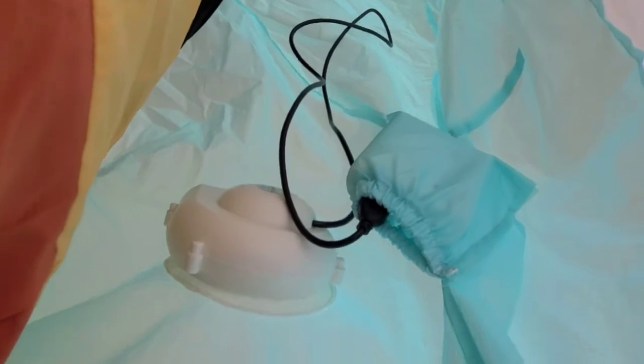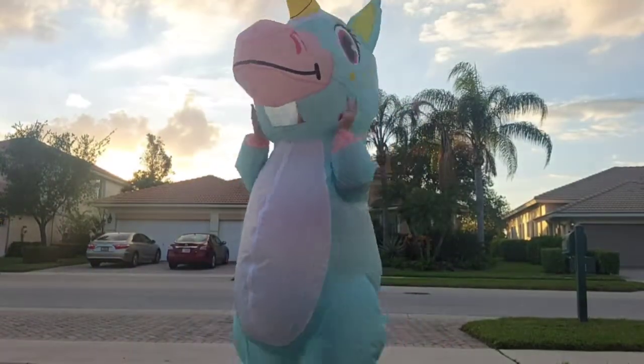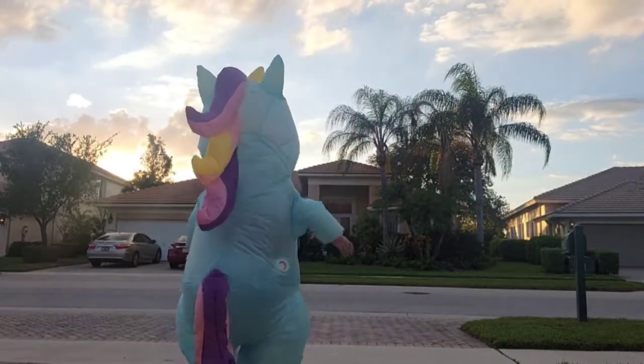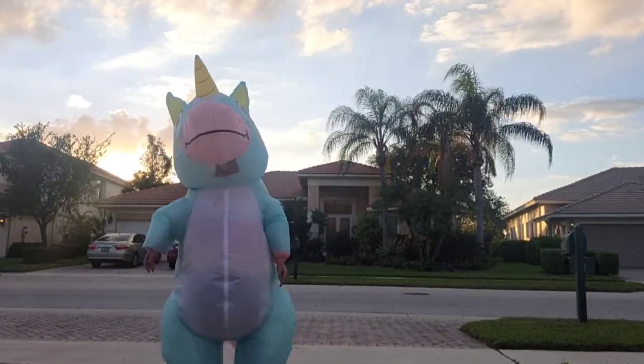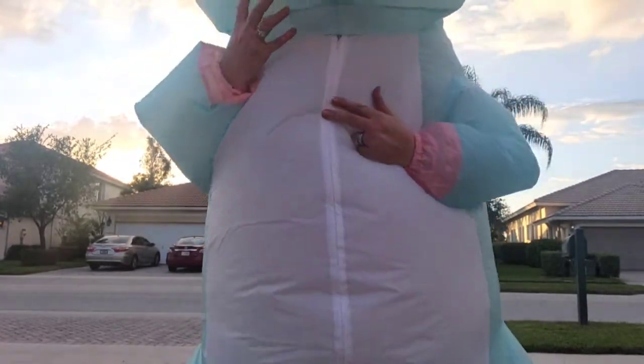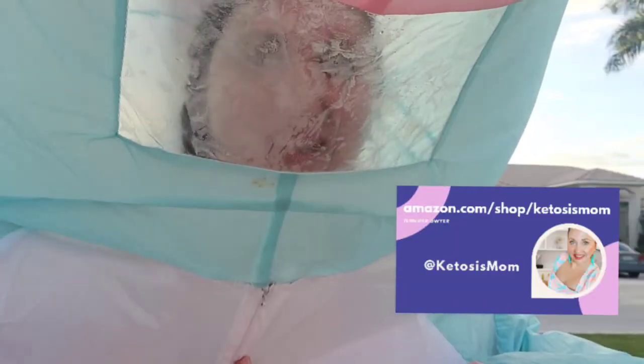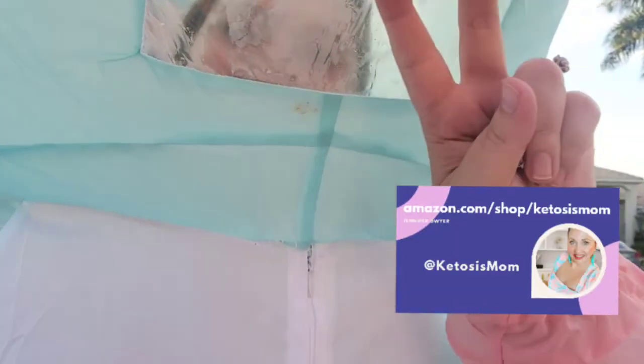I am the blue unicorn. I will show you guys what it looks like momentarily. If you like quick reviews like this, head over to Amazon.com/shop/ketosismom. Bye, y'all.